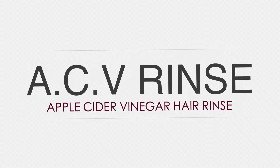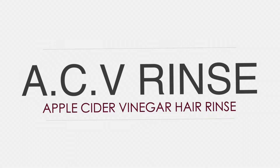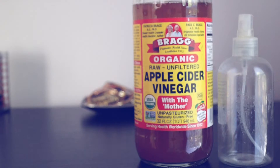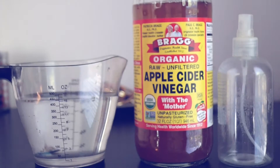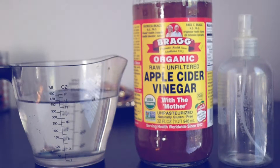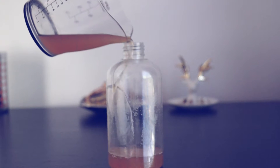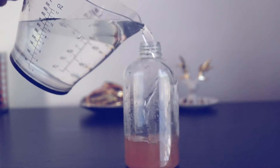For this video you are going to need a spray bottle, some apple cider vinegar, and some water. First you want to start by putting about one ounce of apple cider vinegar into your spray bottle, followed by filling the rest of the spray bottle with some water.